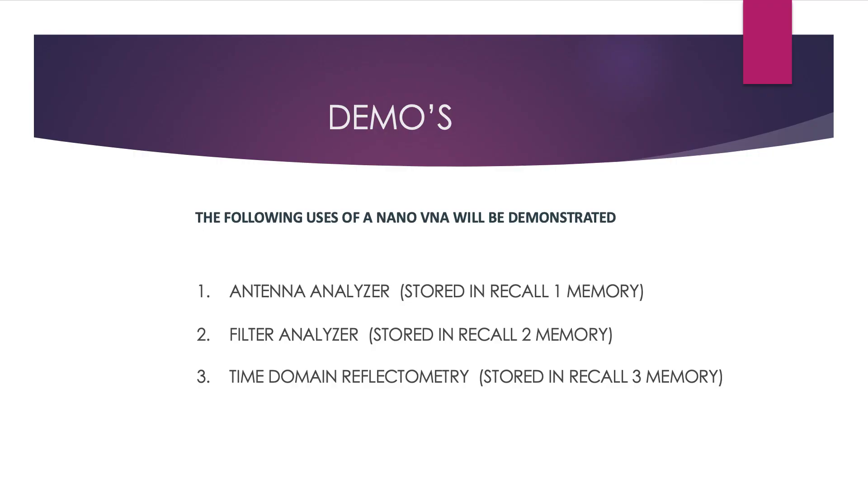Next we're going to do the demonstrations. I'm not going to show all the menu settings you have to go through — you need to buy the book or look at YouTube channels to determine what those settings need to be. I'm planning to do three demonstrations: one as an antenna analyzer, one as a filter analyzer, and the third as a time domain reflectometer for measuring coax cables.